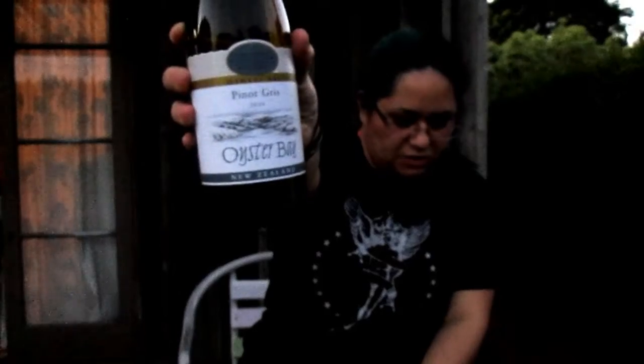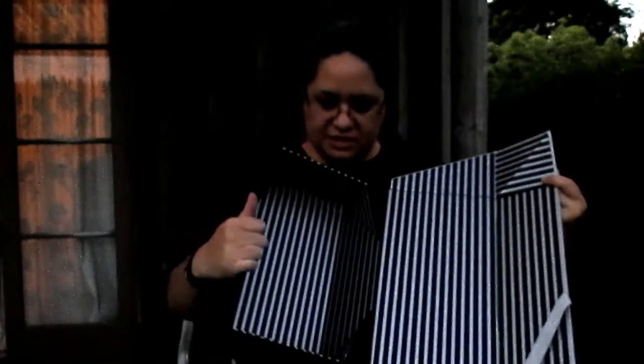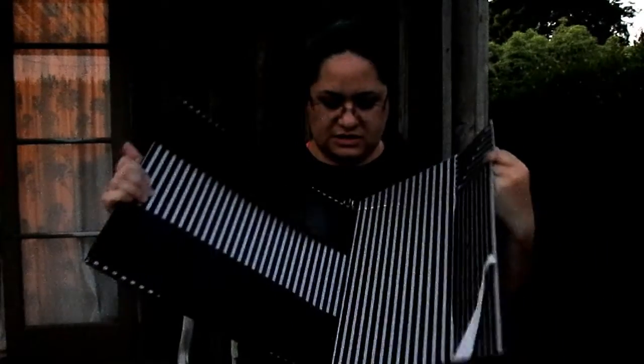Now that they've taken everything out of the box, the box folds down really weirdly — it folds flat like this because it was folded up like that. If we use it for a Christmas present next year, that'd be pretty cool.